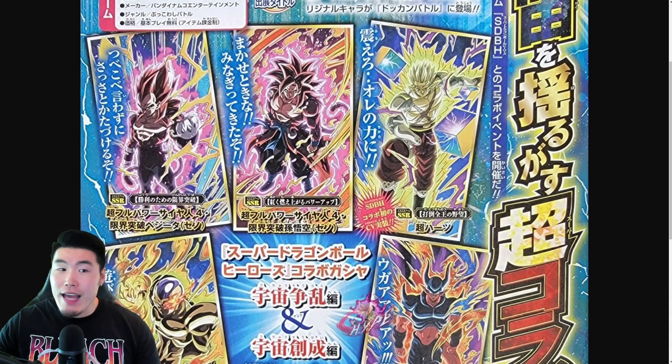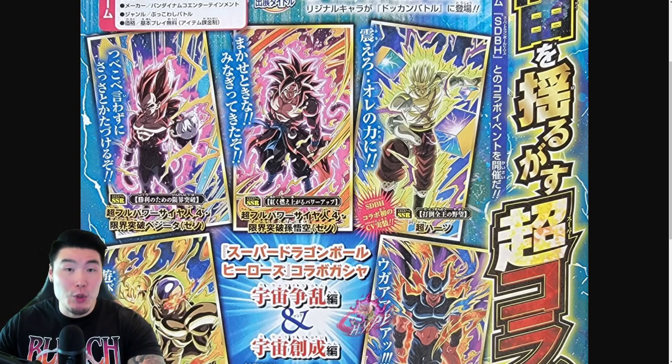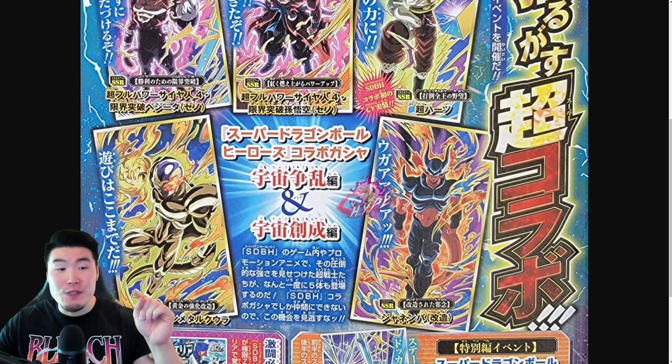I don't think that our hopes of getting a fusion for this collab are dead by any means. But right now, all we know is that these are the 5 new summonable units: Super Saiyan 4 Goku and Vegeta, Super Hearts, Reconstructed Janemba, and Golden Metal Cooler.